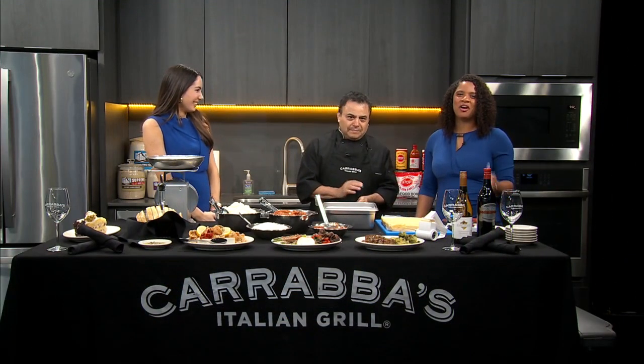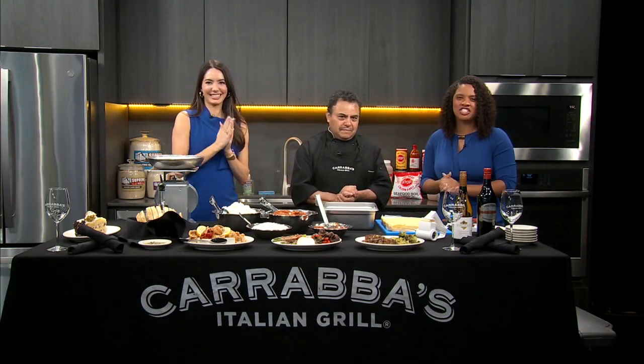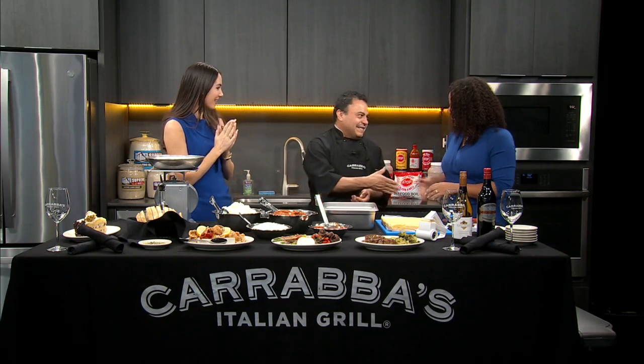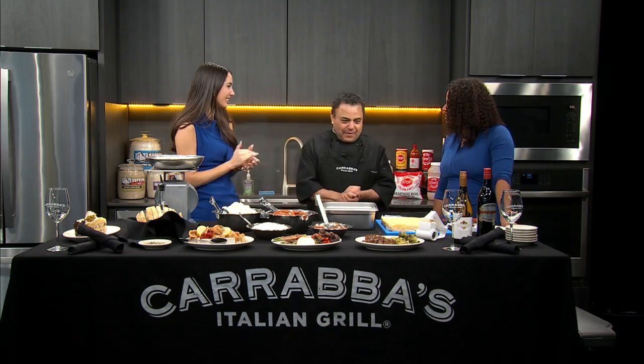The moment we've all been waiting for. We are now in the Acadian Eats Kitchen with Chef Lupe with Peralma. Good morning, Chef Lupe. Good morning, how are you? Thank you so much. We're so excited about this.